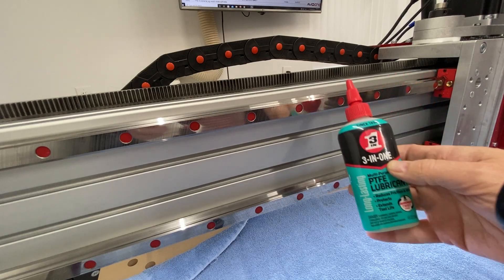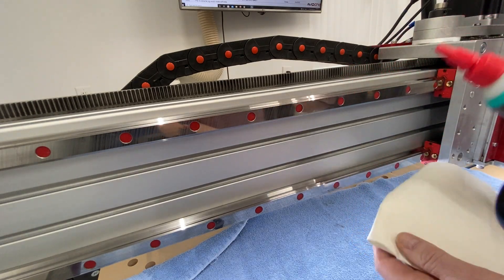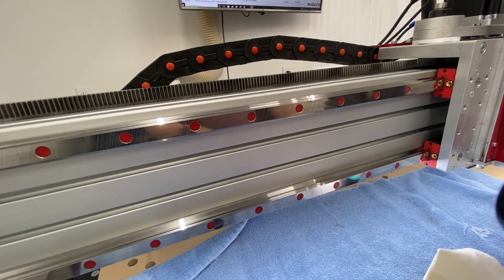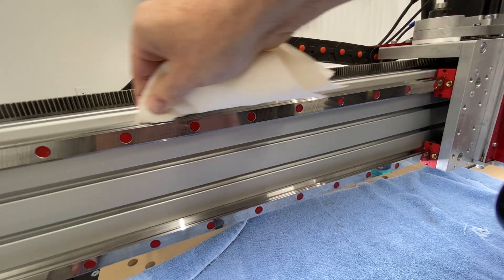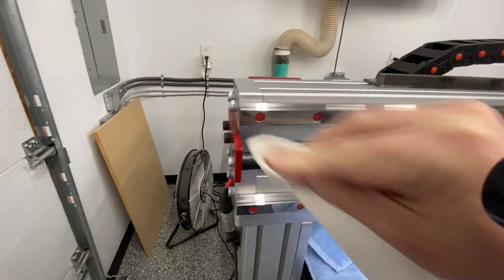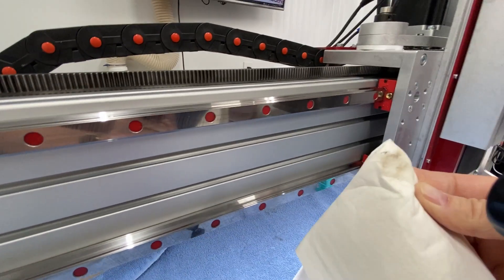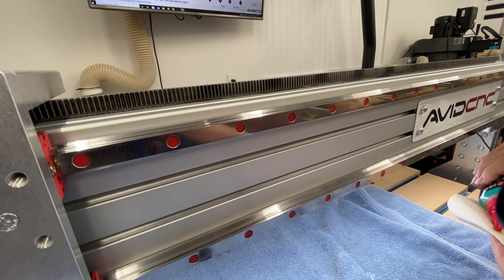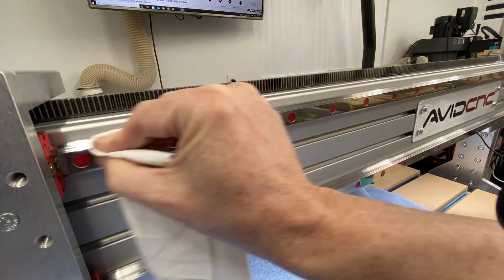Next, take your PTFE lubricant — the 3-in-1 oil — and lightly coat the linear rails. Just put a few drops on a white rag and go over the linear rails with that. It doesn't take much at all — we're just lightly coating the surface. About 3 or 4 drops was enough to do almost the entire left side of a linear rail. Once the left side is done, move the spindle over and do the same thing on the right side. Just a few drops goes a long way.